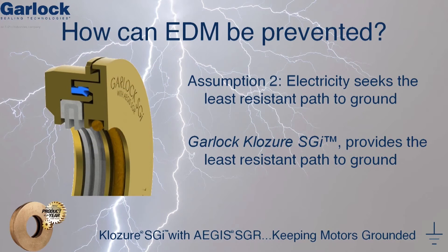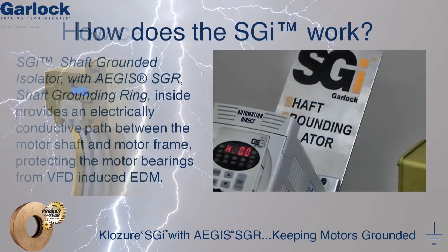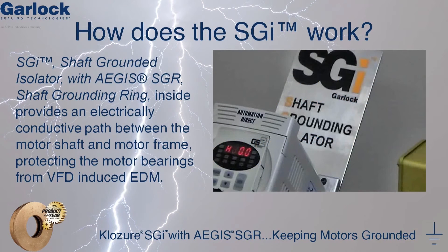So how can EDM be prevented? Based on Assumption 2 — that electricity seeks the path of least resistance to ground — we can use the Garlock KLOZURE SGI to do so. The KLOZURE Shaft Grounded Isolator uses the AEGIS shaft grounding ring in conjunction with the KLOZURE Guardian Bearing Isolator, providing an electrically conductive path between the motor shaft and the motor frame.